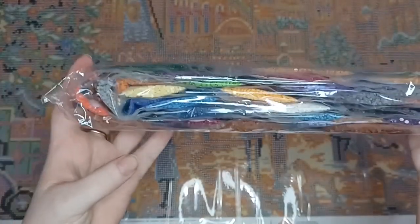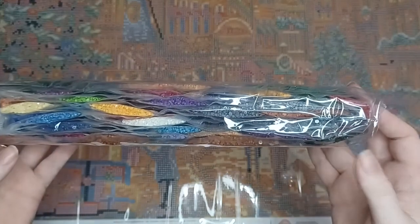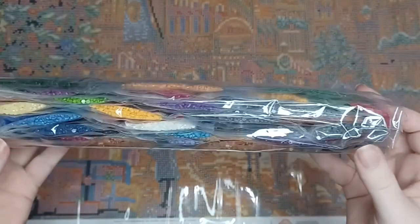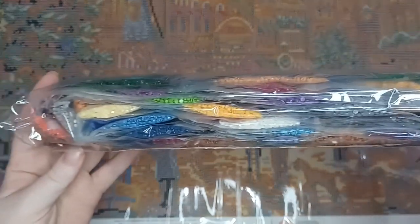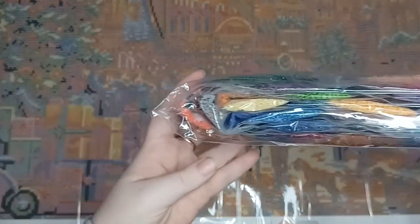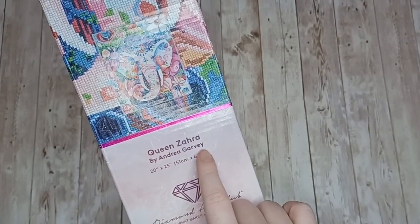These are the drills for Christmas at Town Square — we've got a really nice color palette here, mixtures of dark colors and brighter colors with a nice balance. Next up we have Queen Zahara by Andrea Garbi, this is 51 centimeters by 64 centimeters.